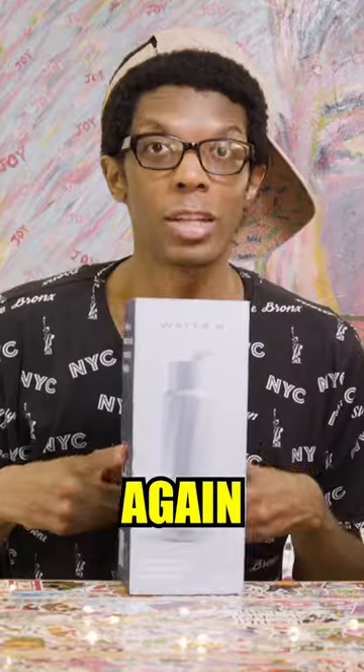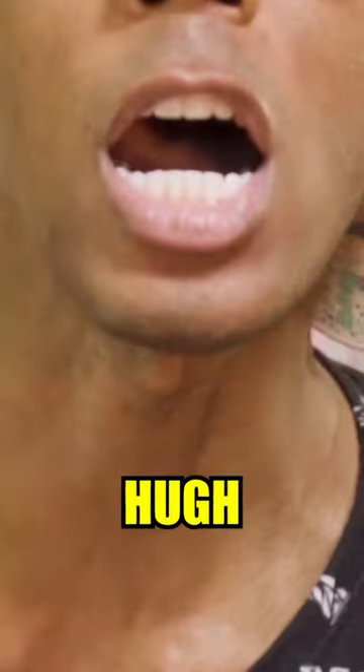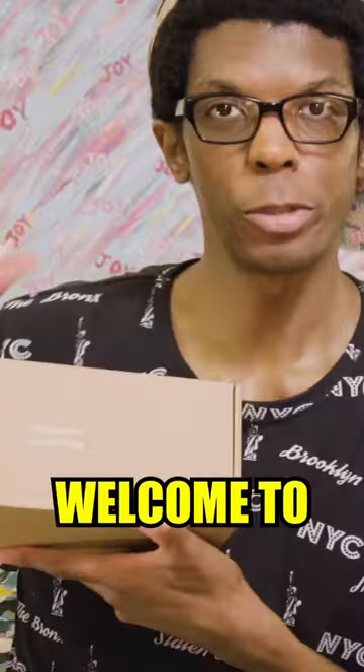Are you thirsty? Check this out. This is a smart water bottle by Water H. Let's get into it. Welcome to the club.